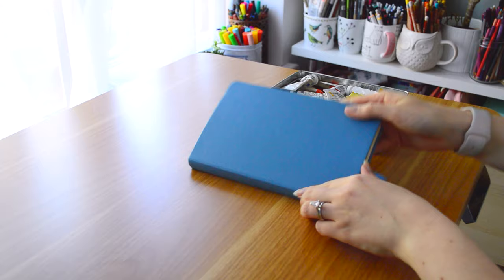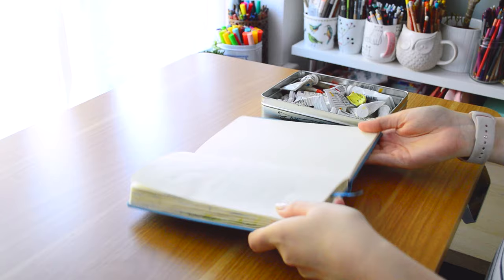Hello, welcome back to a new YouTube video. Today I'm going to be creating some fish in my sketchbook and I'm just going to be painting these with gouache.